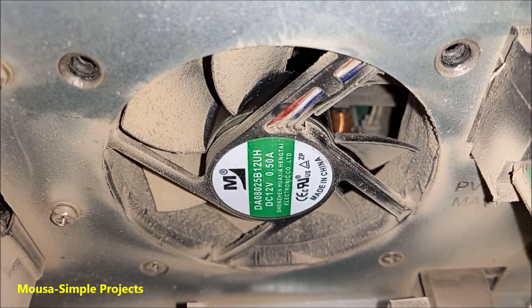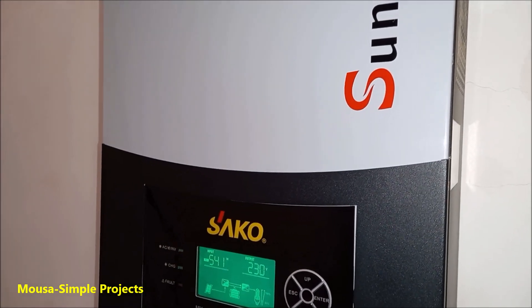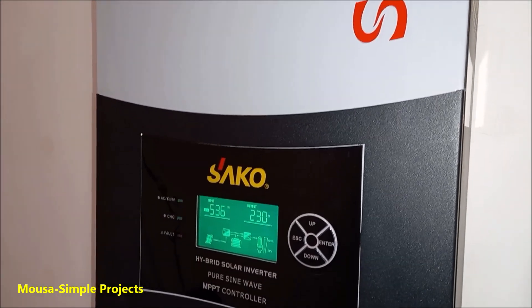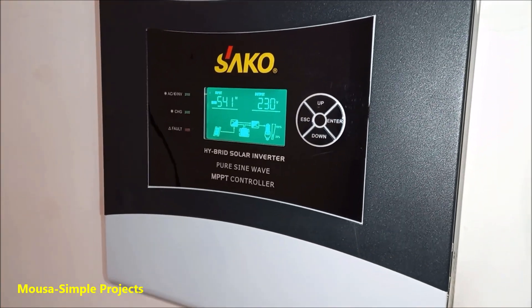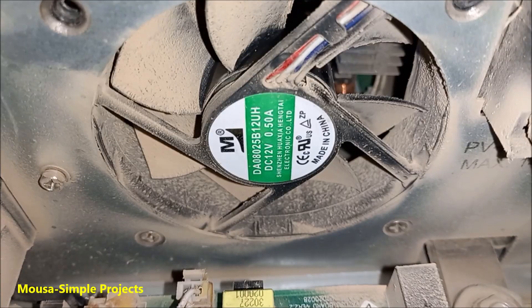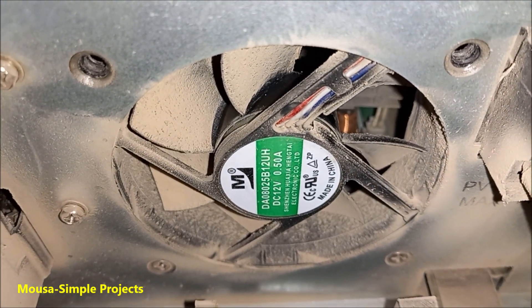In this video, I want to talk about fan noise. For about 2 years, this annoying sound bothered me — this noise coming from the cooling fans of my 5kW inverter.